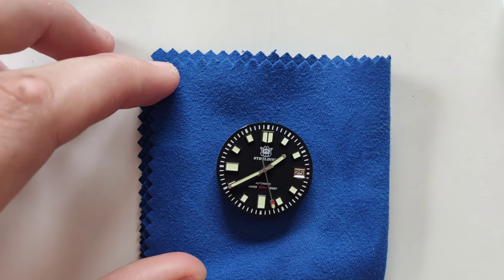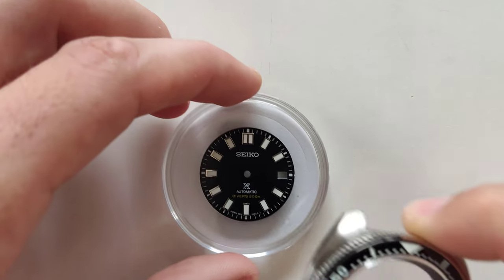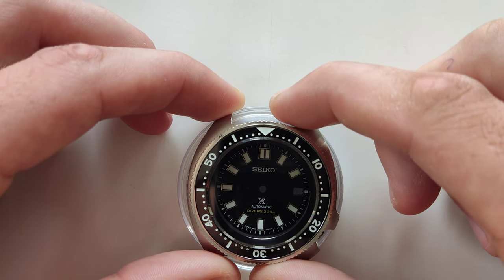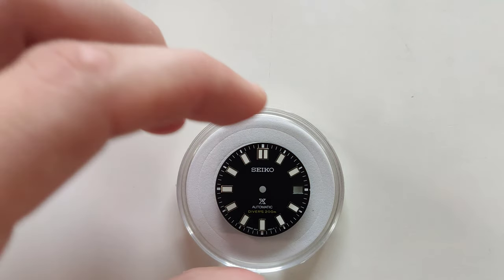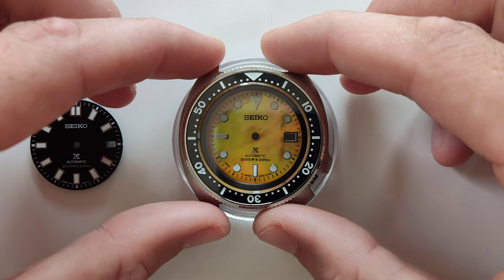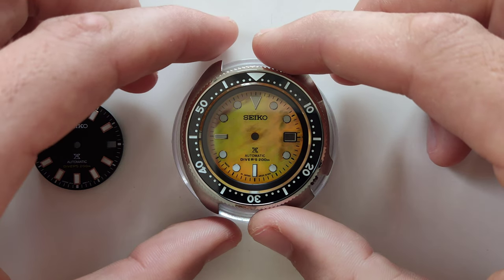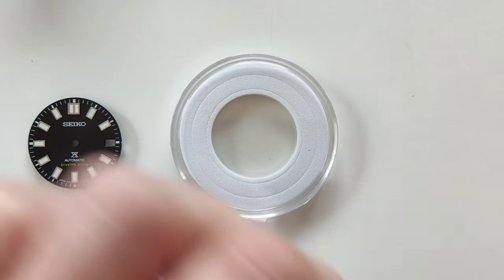Next, I'm gonna check if this dial will look nice or not. Basically, I take the dial and put the case over it. I think it should be fine. Also, I can check a different color — I've done this one before with different hands, with golden hands, and it looks really beautiful. Maybe I'll attach a picture of the mod I made before. So right now I'm gonna make the black one.